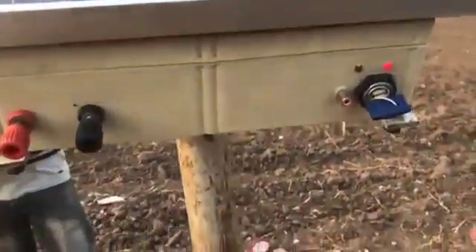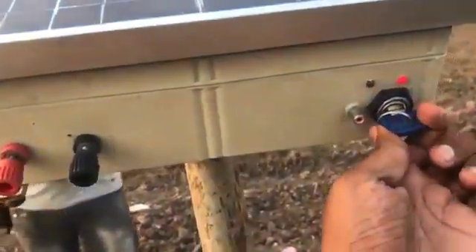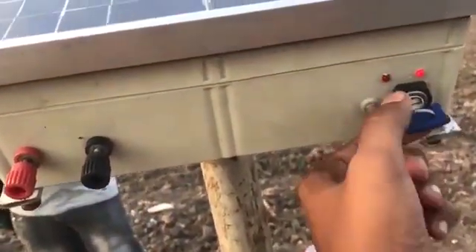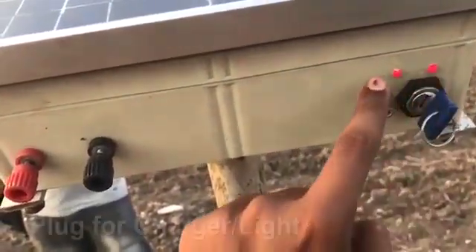This key is to switch on where the electronic flow should flow, or it should be kept only on the charging mode. Moving further, you also have a charging point below.